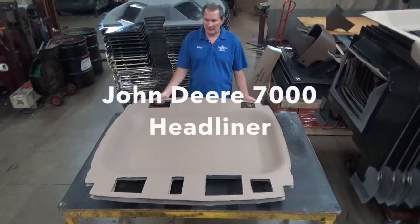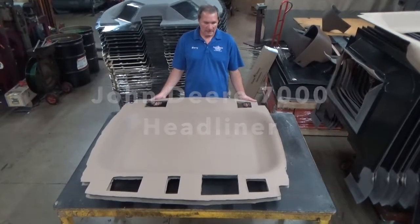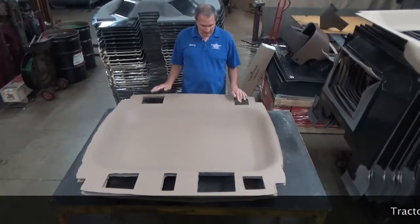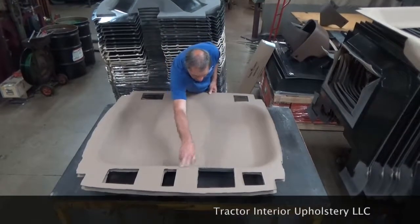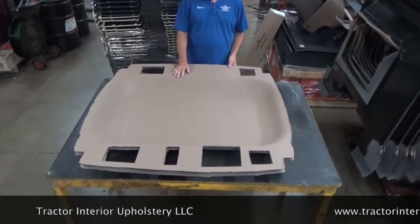A quick overview of the 7000 headliner that fits the John Deere tractor. It's got several openings — speaker, speaker, speaker, a dome light, and a radio. So it fits good.